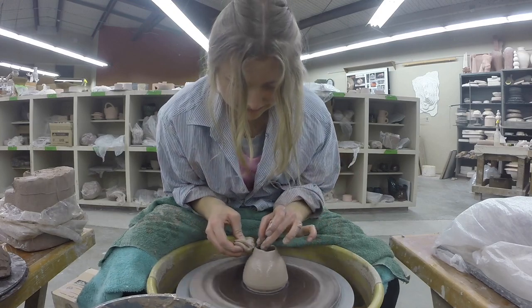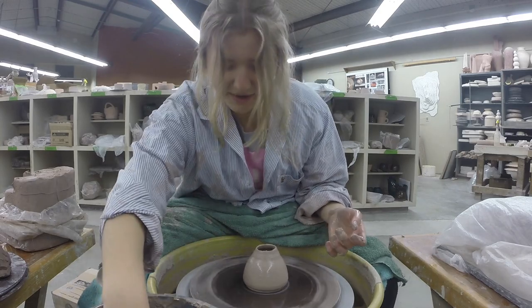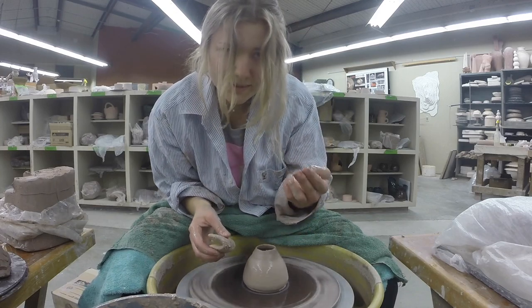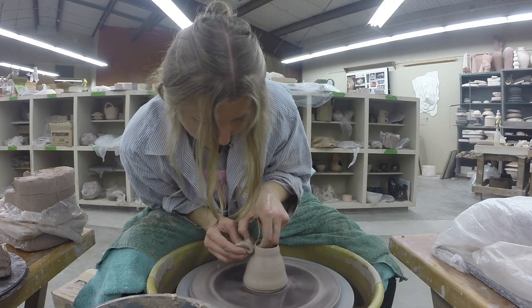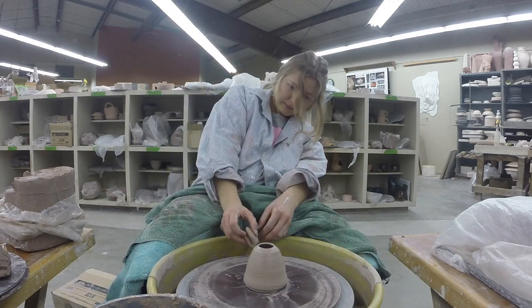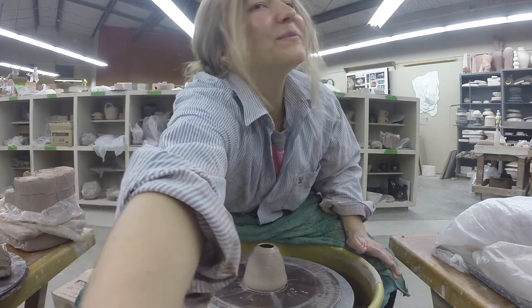It looks like a little beehive — that was actually really cool! I just don't know how my fingers are going to fit in this. I'm actually going to go with what I have, because every single time I try to fix things or make it better I end up screwing it up. So this is the piece I made.